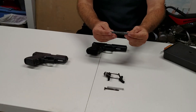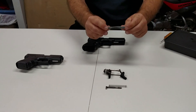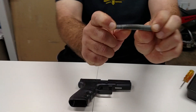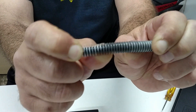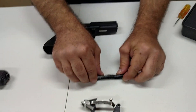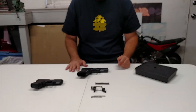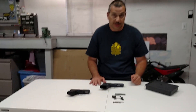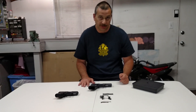Starting off here, this is the stock plastic guide rod which controls the slide. As you can see, it flexes — there's a lot of flex. Every time your slide's slamming back, this thing's bending and moving. I highly recommend you change this right away to a metal one. Nowadays tungsten is available, and the increased weight reduces the muzzle flip and the felt recoil.